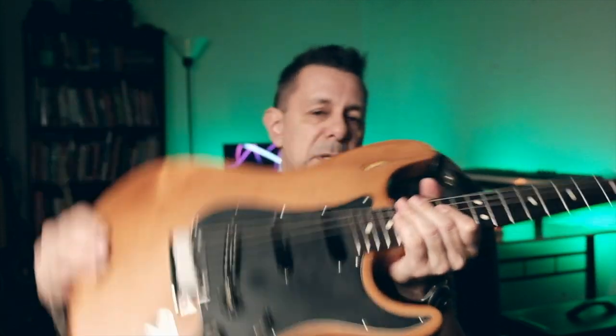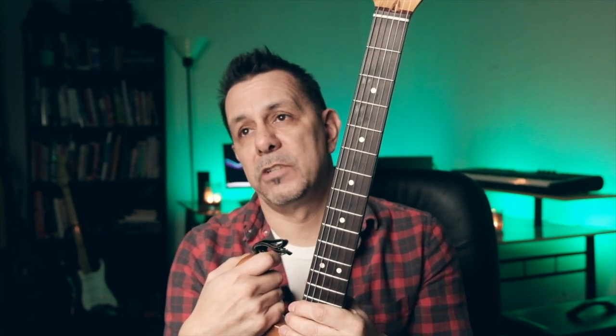Some people make their own knobs or their own pickups. Some people take wood blanks and make their own bodies and necks. I haven't done that myself, though I have a few friends who have. I'm going to use the Stratocaster — my main Stratocaster here today — as an example. This guitar you see me playing on the channel all the time is a 1998 American Stratocaster Standard.